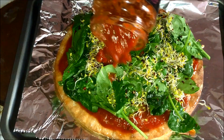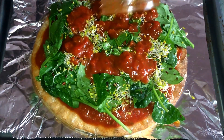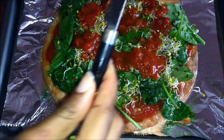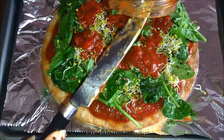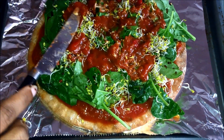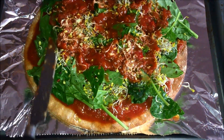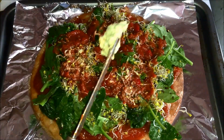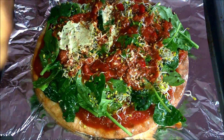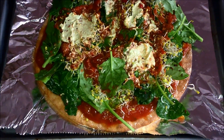Then I put the rest of the Arrabbiata sauce on there — meant to be a third more. I prefer more sauce on top of the spinach and broccoli sprouts than at the bottom. It may not look that attractive, but trust me it smells amazing and it's going to taste so good. Then I spread some more cashew cheese on there — who wouldn't love some more cheese on their pizza? In our case, cashews.